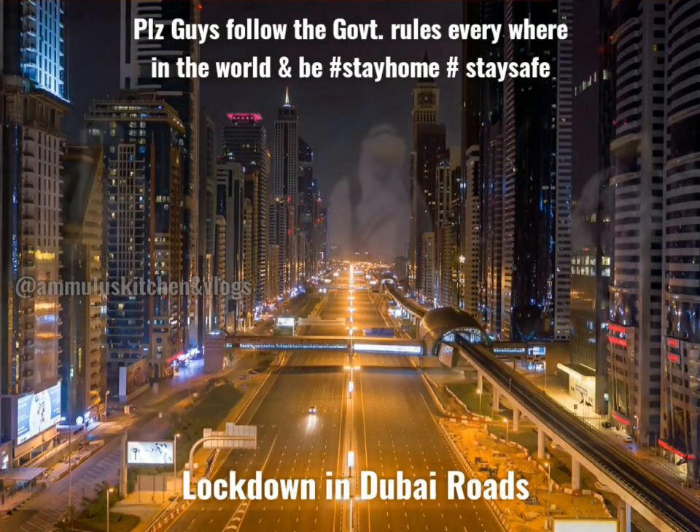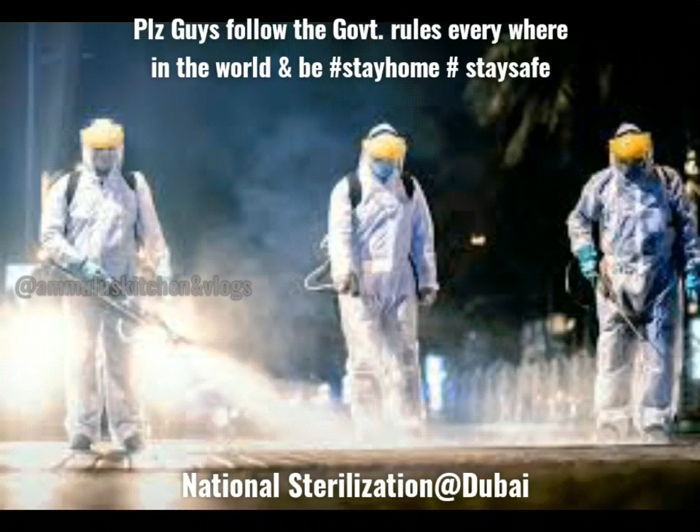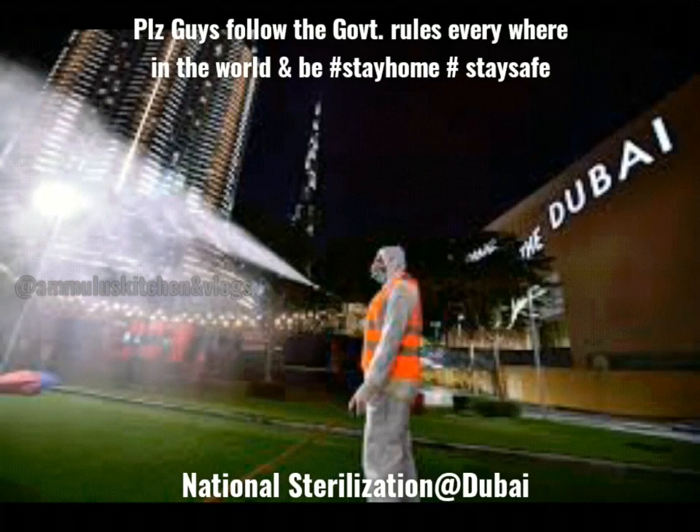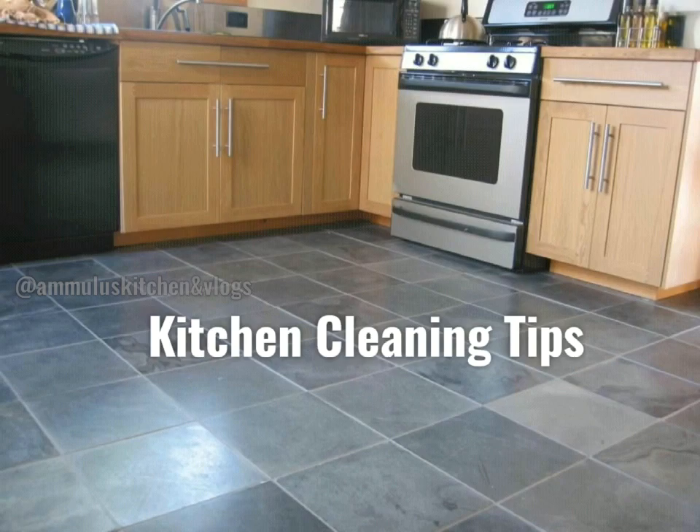This is how the busiest road looks. This is how many places are in Dubai. Now we have kitchen cleaning tips.